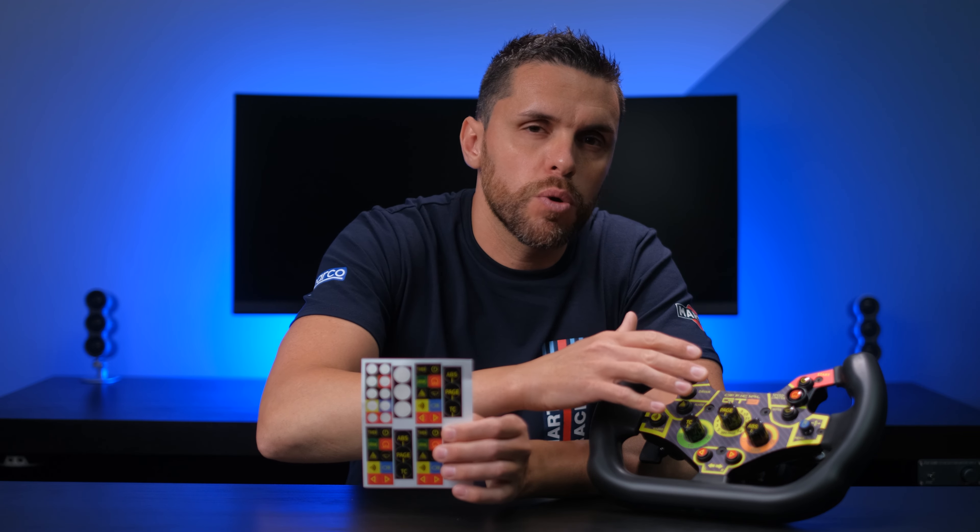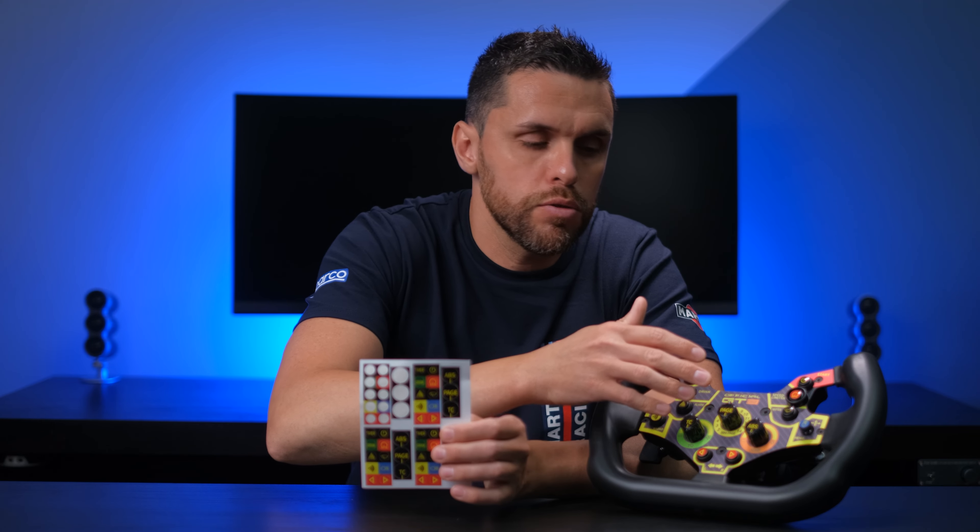In reality there are four sets of stickers, even though the original ones, the ones applied for the first time, are the ones to use. Inside the packaging we also find another set of 5mm magnets with a 12mm diameter that serve to increase the feedback and therefore the accuracy of the gear changes.